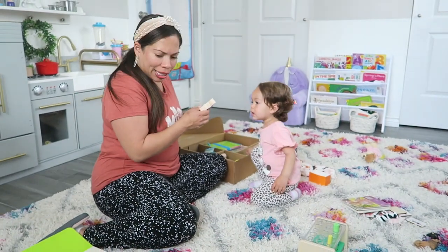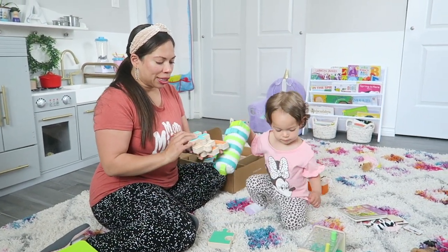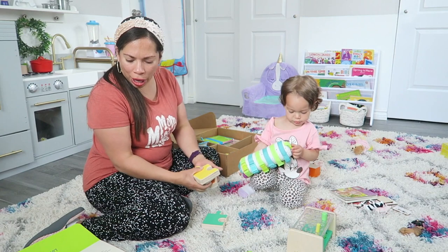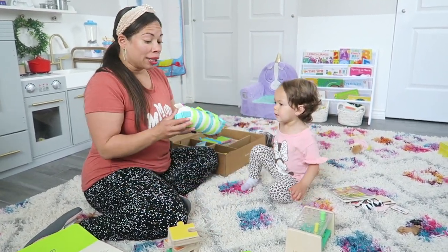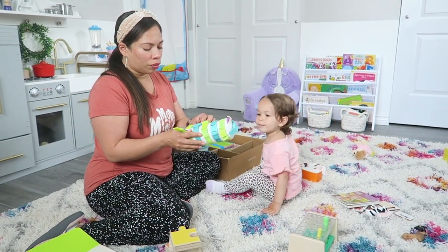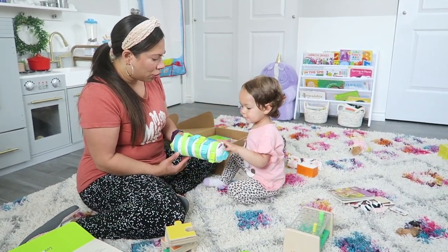The next thing we're going to open is these chunky wooden jigsaw puzzles. It's four pieces in different colors and she just puts it together, which is pretty cool — she doesn't have anything like this and she likes puzzles. Right now she has the buckle barrel, which I love. I've seen this before on Instagram and it's basically little snaps that she can practice opening — kind of like a busy book.